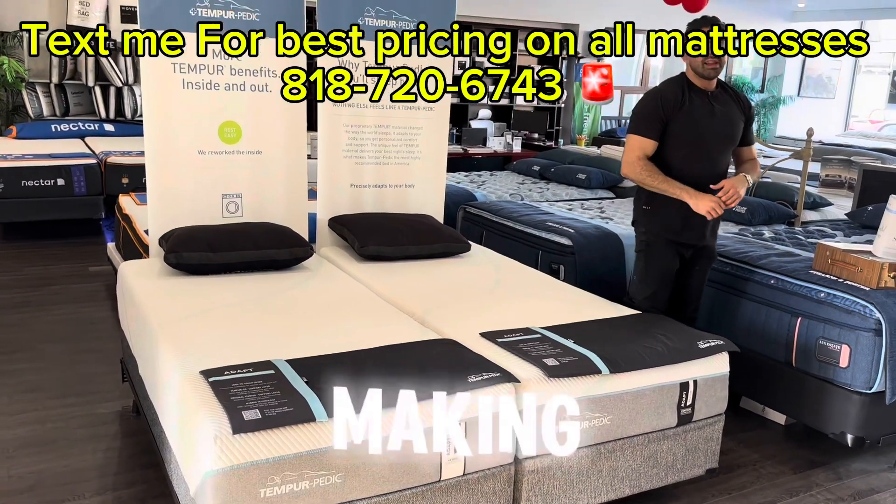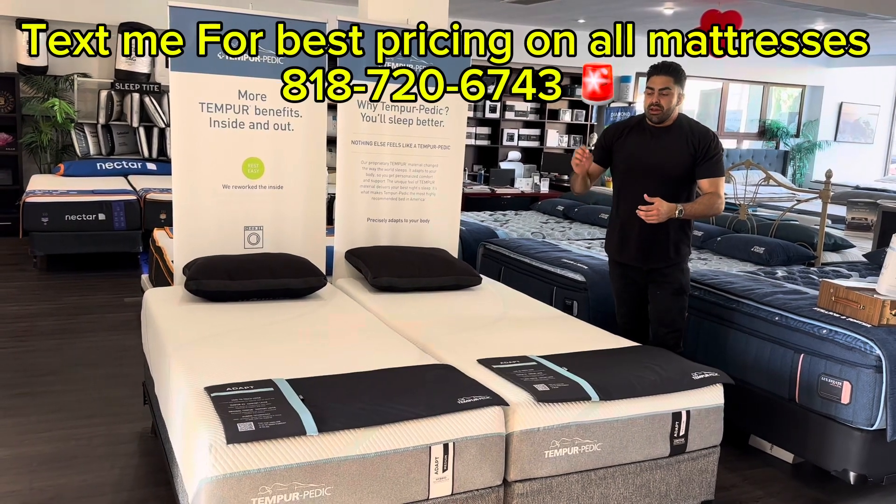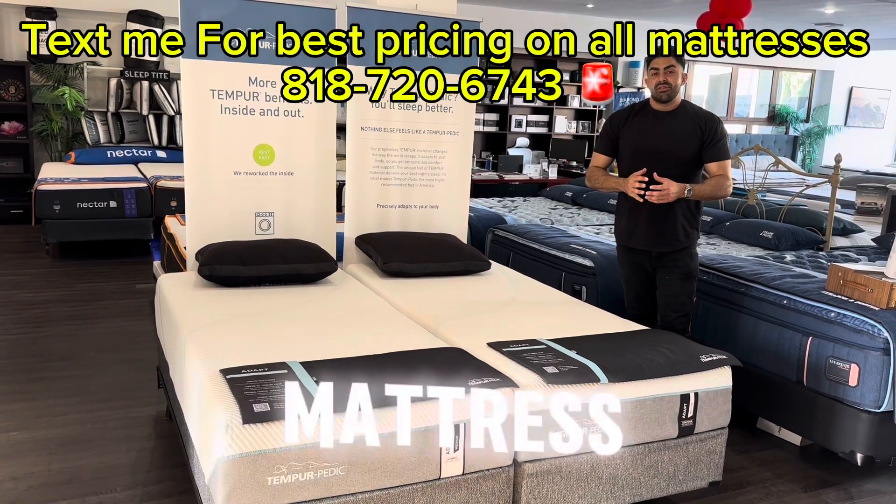Overall, Tempur-Pedics are a phenomenal product. They last 15 to 20 years and they've been making that consistent product since the early 90s.